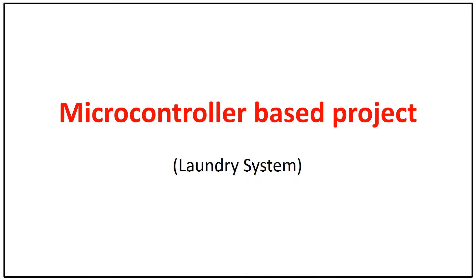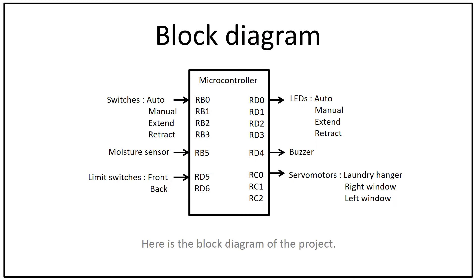This is a microcontroller-based project: a laundry system. Here is the block diagram of the project.